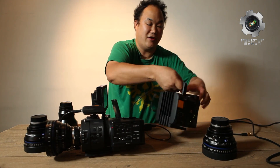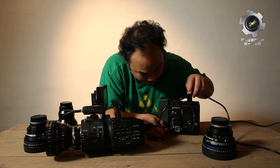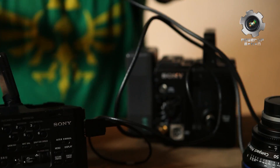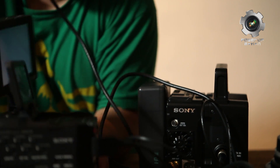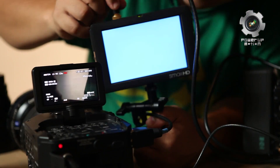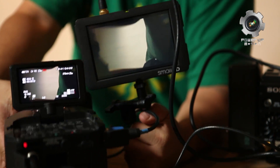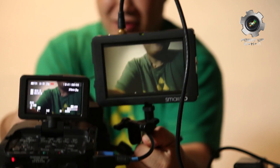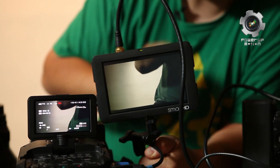We'll flip this around and I'll show you one more side. This is another HDI out — plug this into the external monitor. You can see some footage there. Can you see me? So you can see all your footage — all the playback from 4K on the external monitor just fine.